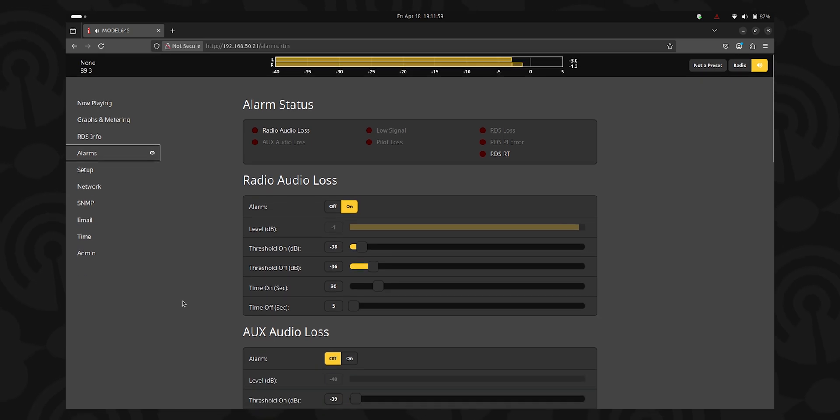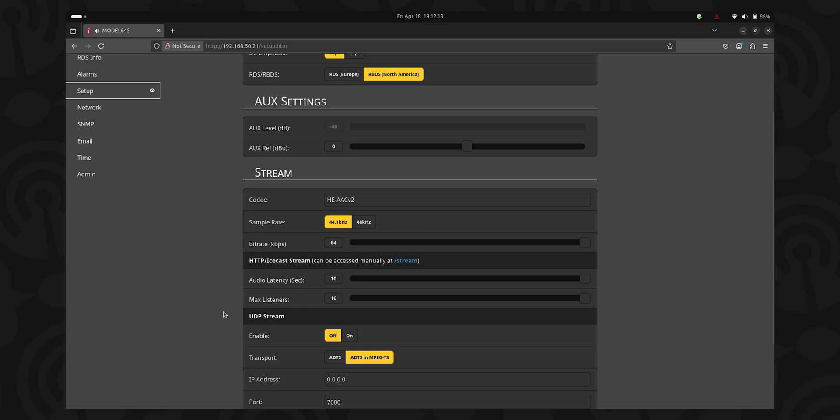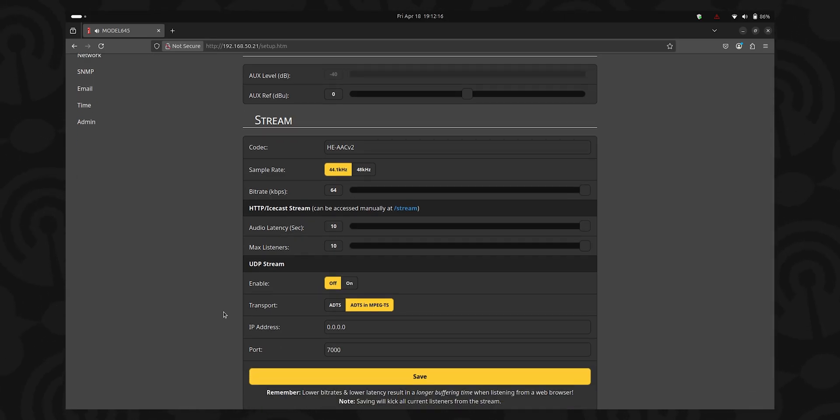There is one thing I want to draw your attention to in the setup page: this is a streaming box, and there is the ability to push an audio stream out of the SightStreamer 2. That stream could go to an audio logger back at your studio, or in a last resort option, out to your internet stream host. Now your mileage may vary on that, and that is not something I would recommend at all — but in an emergency, pretty much everything is fair game to stay on the air.